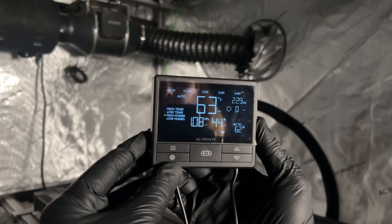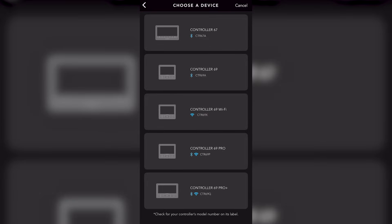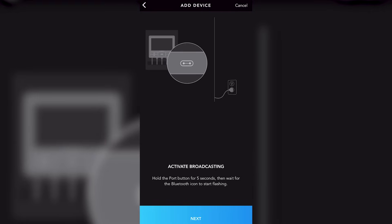I'm going to pop in that 3.5mm jack and plug in a ventilation system so I can show you some of the inner workings and how easy it is to set this up. You can see now that it's drawing power and getting some readings.